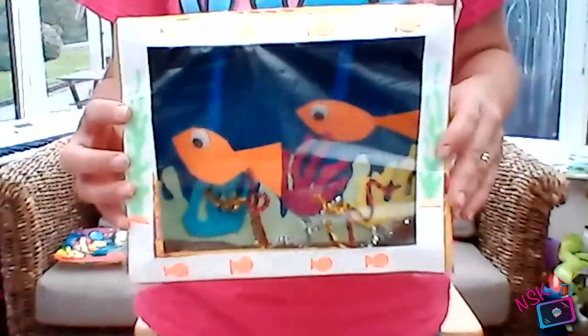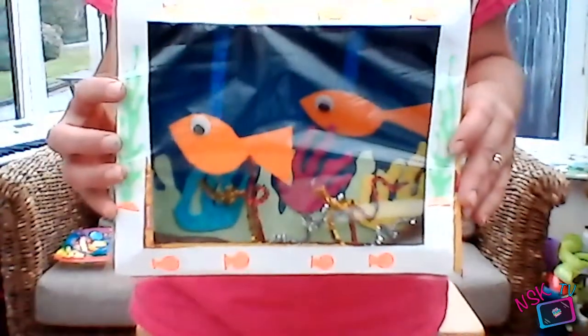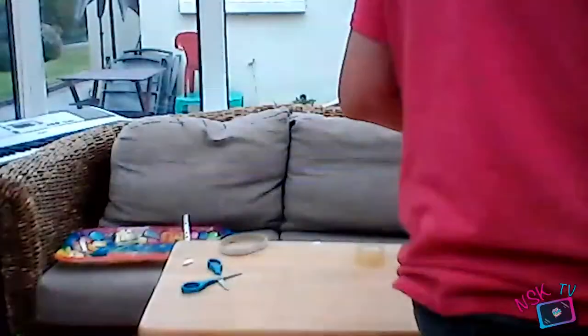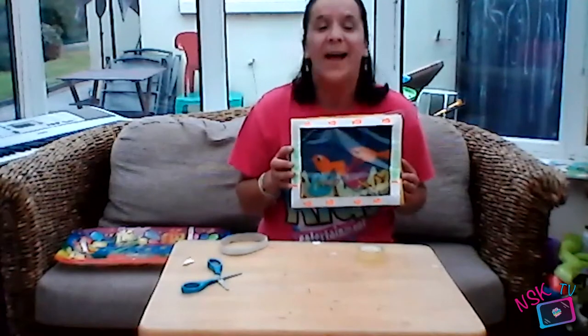Wow, isn't that fabulous? It's up to you now to decorate the rest of that box — use your own ideas and have fun decorating. Please send in any of your ideas to our Non-Stop Kids Entertainment Facebook page — we would love to see them. If you've enjoyed that, remember to like, share and subscribe, or visit our GoFundMe page. I shall see you next time. Happy crafting, everyone — bye!